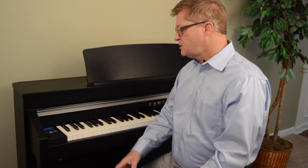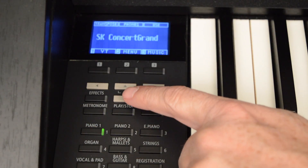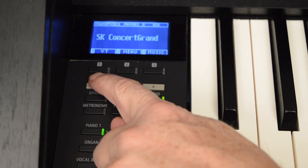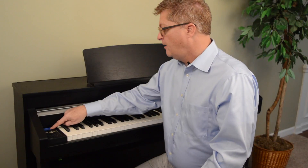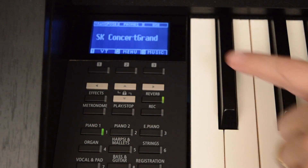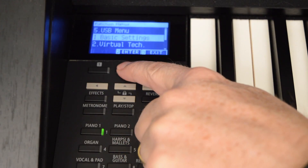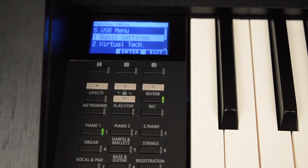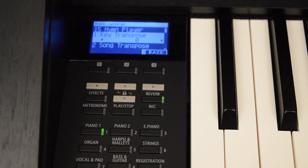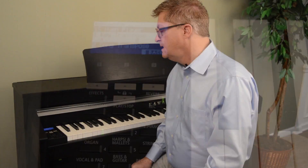So let's jump in. Again, up, down, left, right, one, two, three. To get to the basic settings, touch button two to get to the menu. The first one that comes up is basic settings — go ahead and hit enter. The first option under that setting is key transpose.